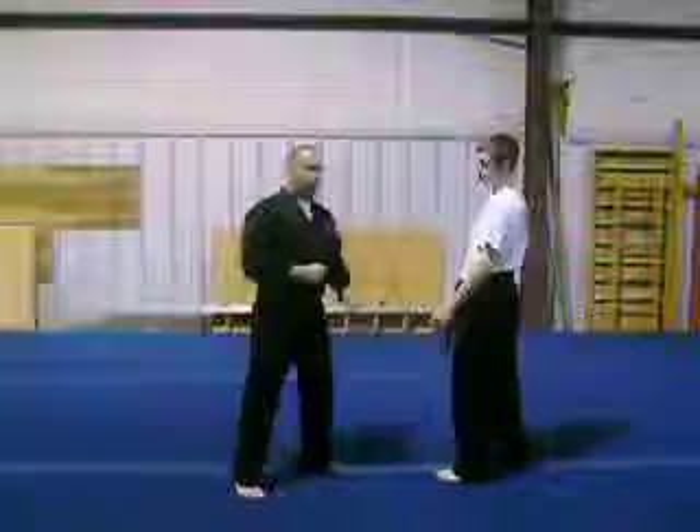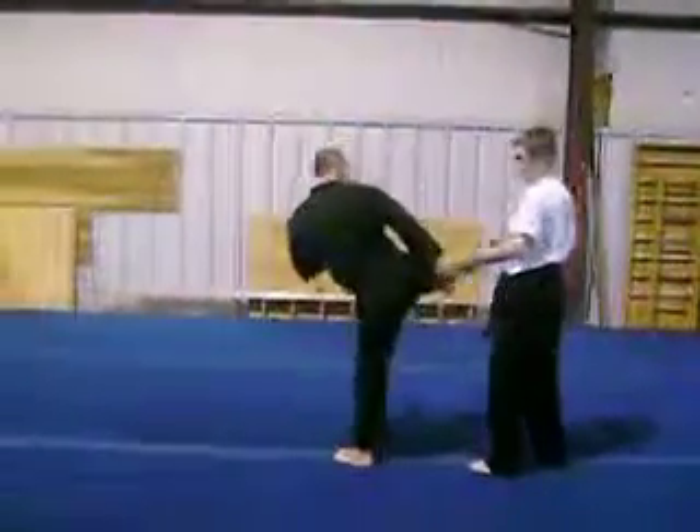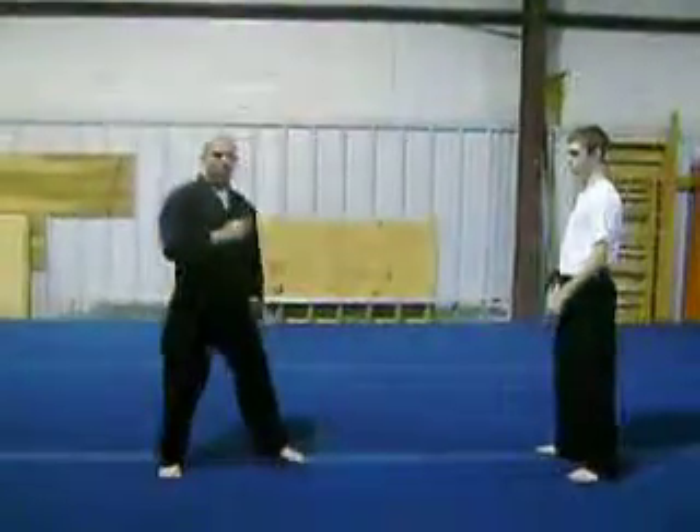So one time — cross grab, step in, punch, put an arm, kick. And one time, fast.